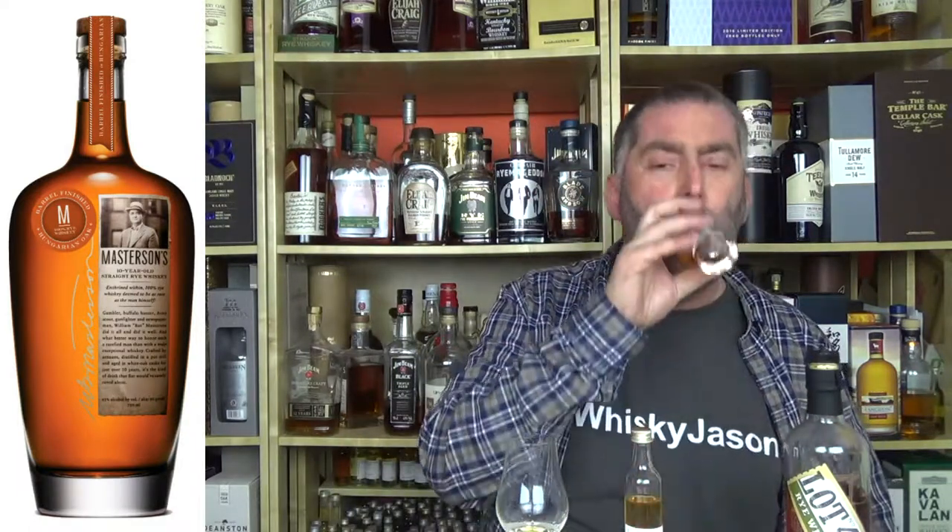I like the Masterson's nose a little bit better, to be honest. Now trying the Lot 40 — it's like a bomb of rye, eucalyptus, menthol, grain, sweetness, and alcohol. If you've never tried the Lot 40 Canadian rye whiskey, please do — it's got to be one of the best affordable ryes I've ever had.